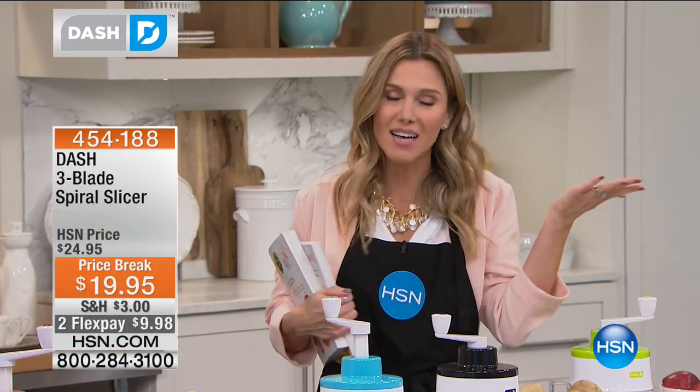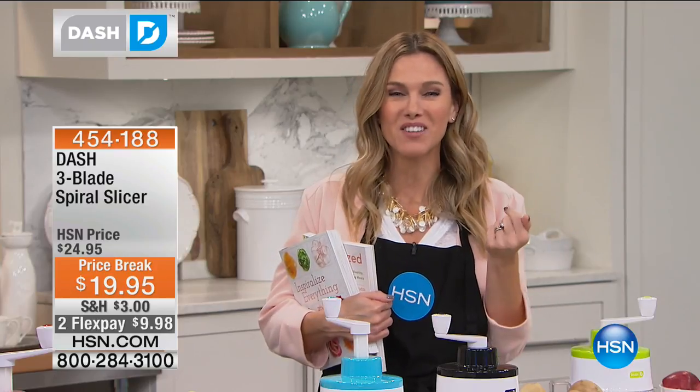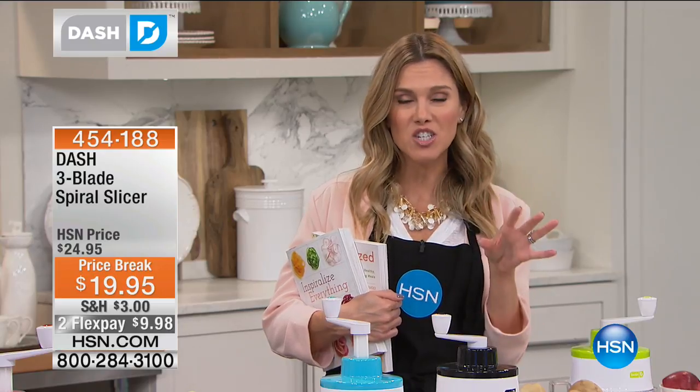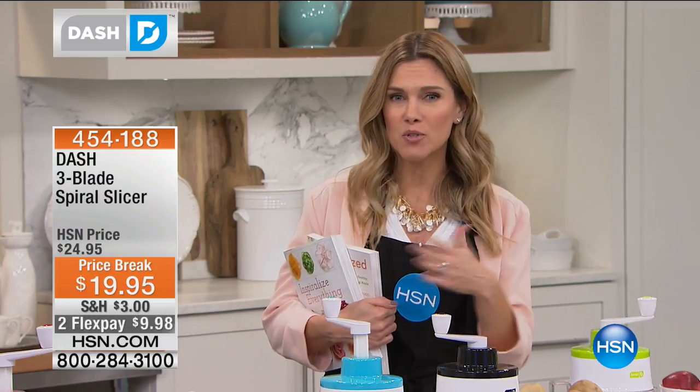I zoodled tonight with my spiralizer. We're going to show you how you can use the Dash in so many different ways to add color, to add vegetables, because you can cut out the carbs, you can cut out the pasta.